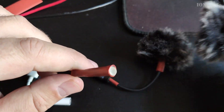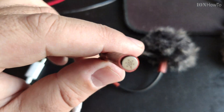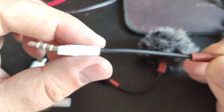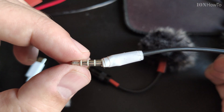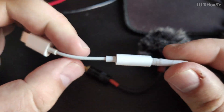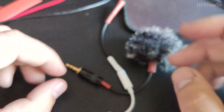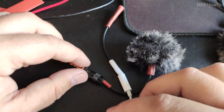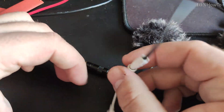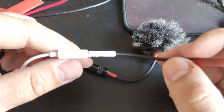This is the capsule — it's a Primo EM258. I wanted the cable to be short so it's really as light and small as possible. This is just an old TRRS 3.5 millimeter jack I had lying around, and the Apple headphone adapter — USB-C to headphone adapter. That's really all it needs. This is the whole recording setup for a mobile phone.